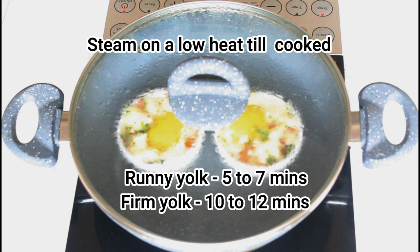I like the yolks runny so I'm going to cook them for about 5 to 7 minutes. But if you like them firm, then you can continue cooking till about 10 to 12 minutes.